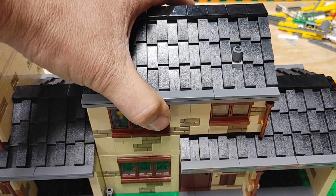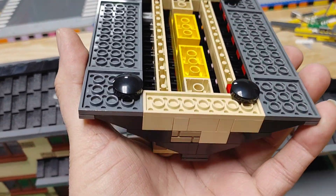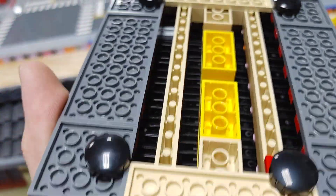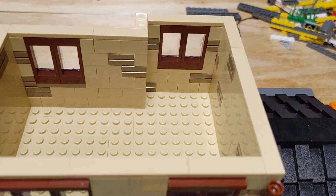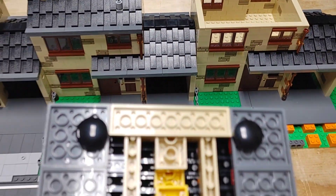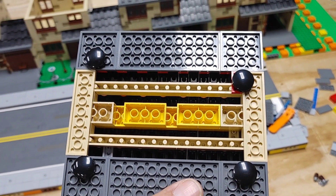I showed this during the live stream, and I was actually surprised at how many people were not aware that you could attach modular buildings to each other in this manner or fashion. I do want to say that if you're doing a very large building, this will not work quite as well. You're going to want to use the standard pinning method, which is using the plates, but this is a really easy and quick solution for smaller modular buildings.